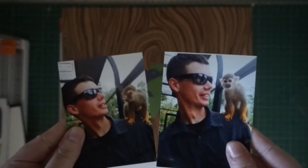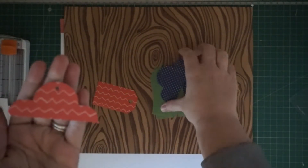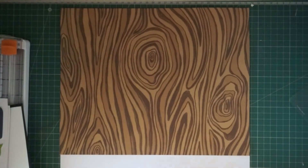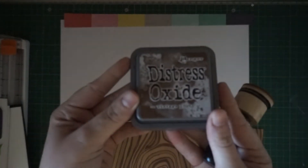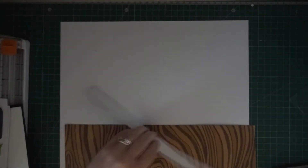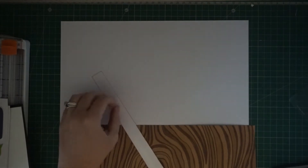Hello everyone. Today I am sharing a layout with you using some Shamel Lane products from the Never Grow Up collection and the Fieldtrip collection. I cut a bunch of these tags out using a few metal dies — one from scrapbook.com and the other from Honey Bee Studios. My plan is to take these tags and put them at the bottom of the page to create a border of tags going across. I got this idea from CropCat on Instagram and I will link her layout below.